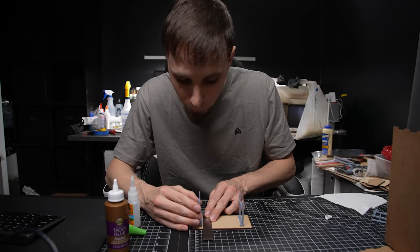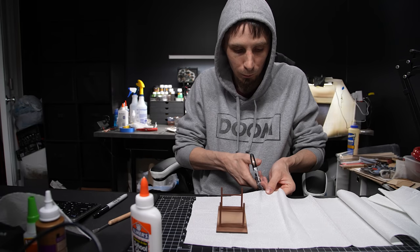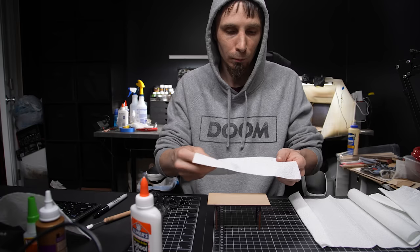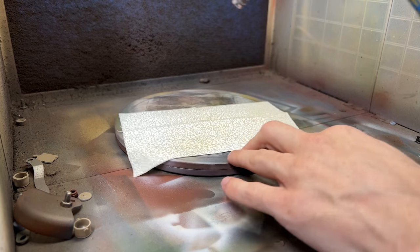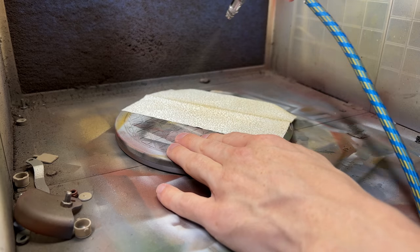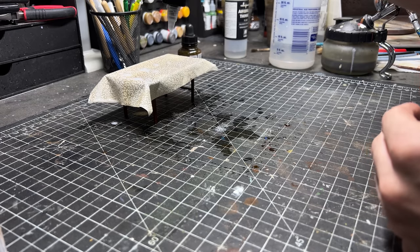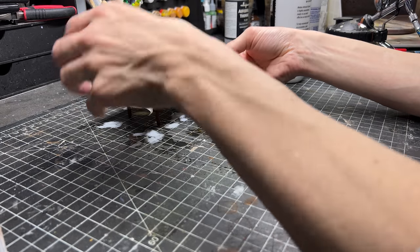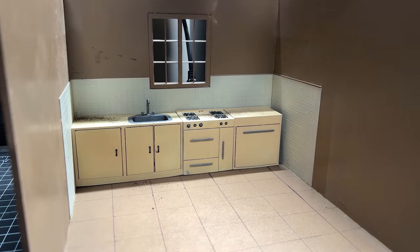Then I started working on the dining table. I just 3D printed some legs for it and used a piece of MDF as the table top. Now I'm really bad with fabric as always, but I cut this out, colored it a little bit, and then used some isopropyl alcohol and some glue to start trying to shape it. Once that dries, it does hold a little stiffer.